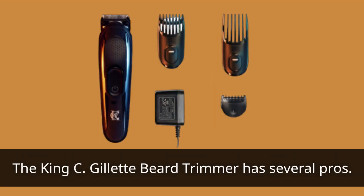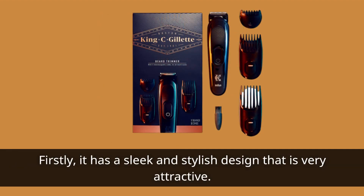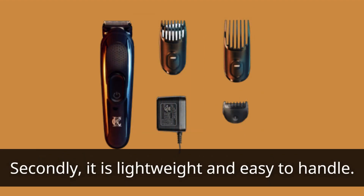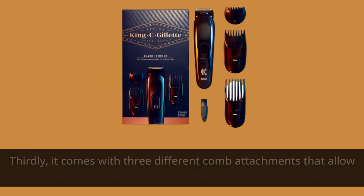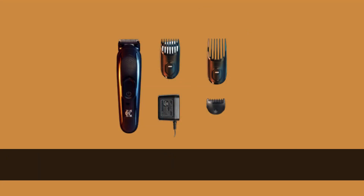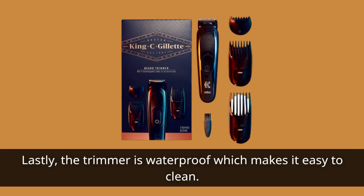The King C Gillette Beard Trimmer has several pros. Firstly, it has a sleek and stylish design that is very attractive. Secondly, it is lightweight and easy to handle. Thirdly, it comes with three different comb attachments that allow you to adjust the length to your desired length. Fourthly, the trimmer is very quiet, which makes it ideal for use in quiet environments. Lastly, the trimmer is waterproof, which makes it easy to clean.